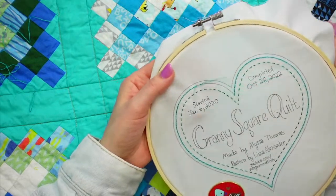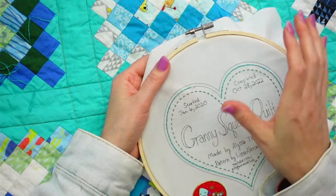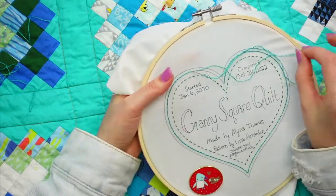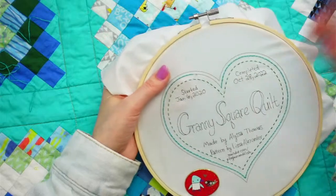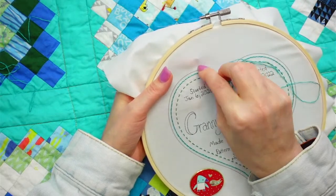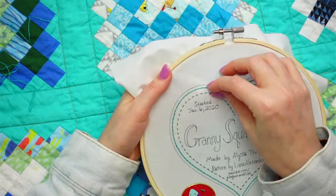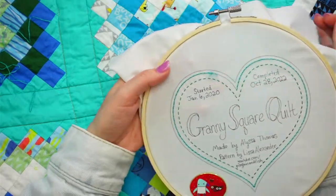Jennifer, the easiest way to find something on the site if you know exactly what you're looking for is to do a search in the search bar at the top. If you type in 'quilt label' - start spelling label and by the time you get to the 'b,' the PDF and pre-printed ones should probably be there. I also have links in the Facebook description towards the top. We're almost done with the backstitch, then we're going to do the whipped part.